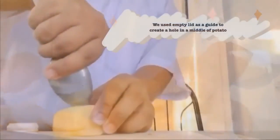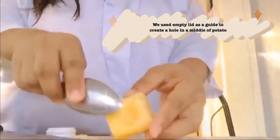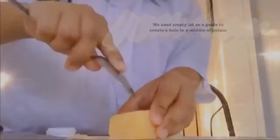Step 2: We use a pin as a guide to create a hole in the middle of the potato.